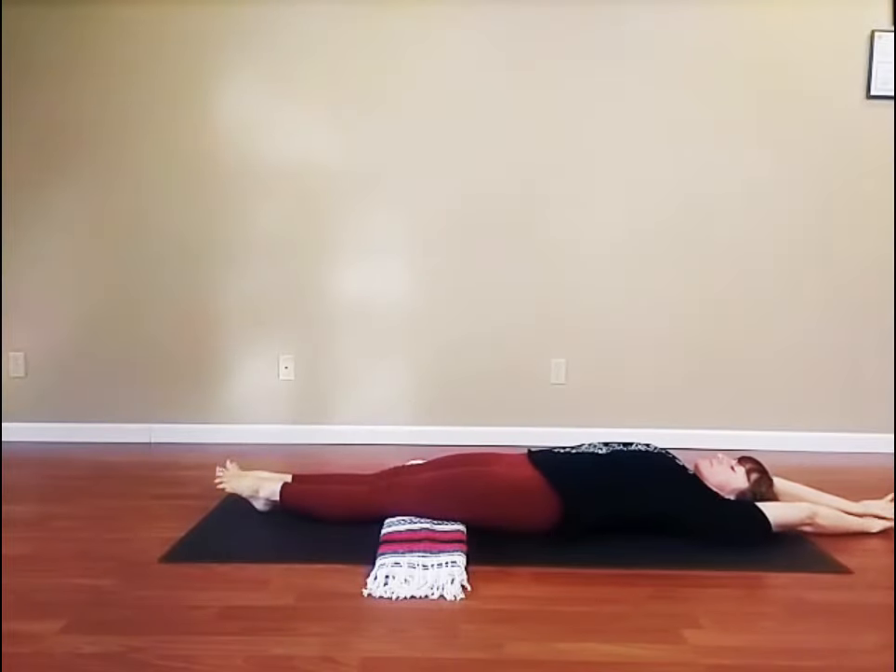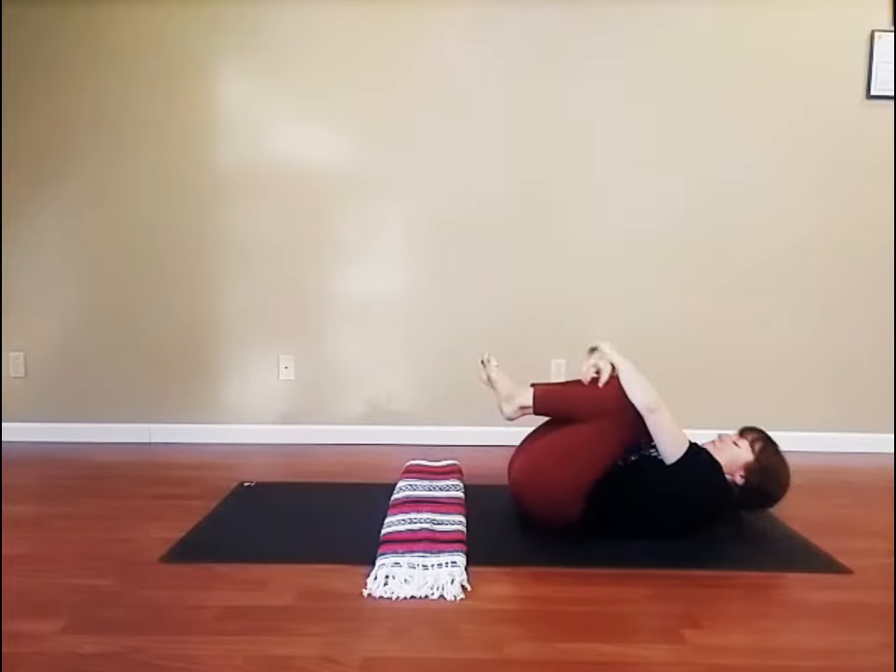Again, inhale, stretch out. Inhale. Exhale, squeeze into a ball.